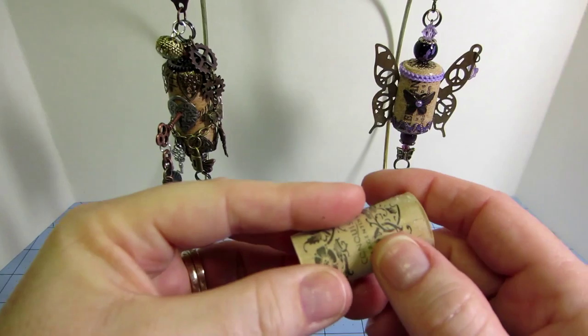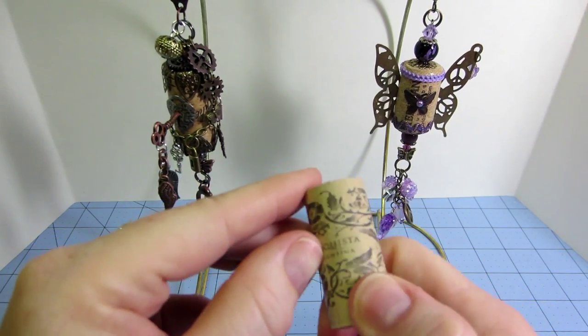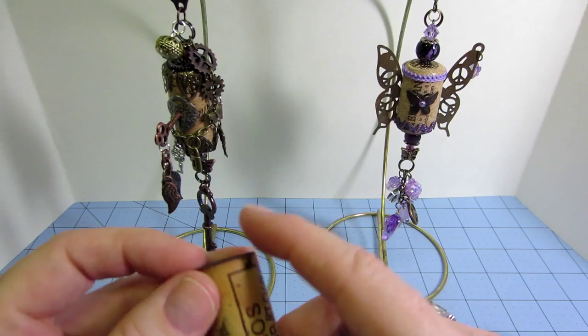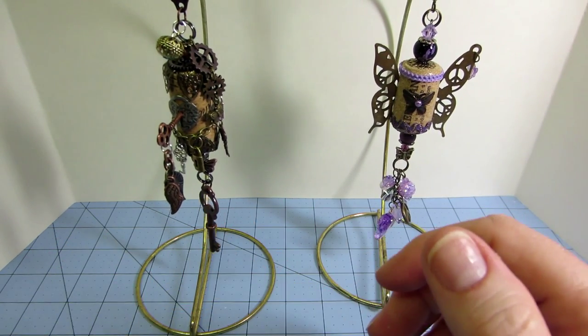This one is actually a synthetic cork — it's not actual cork — and it didn't adhere well, so I just ripped off what I had on there and used a different one.